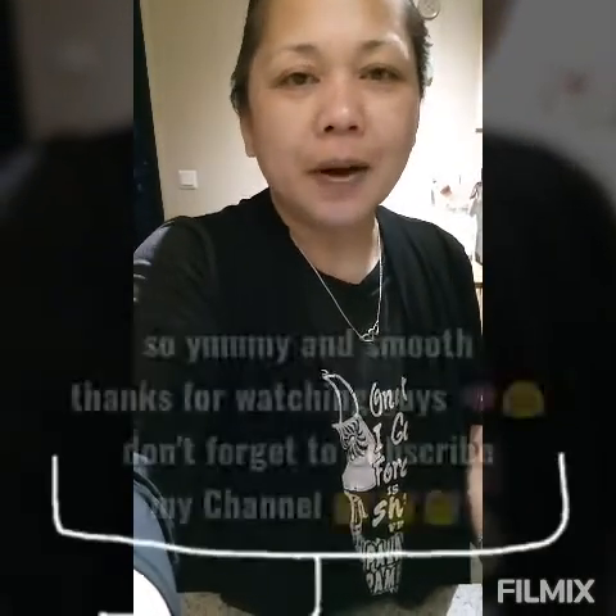It's very yummy, guys! I hope you like my video and you learned from it. Thanks for watching, guys — bye bye!